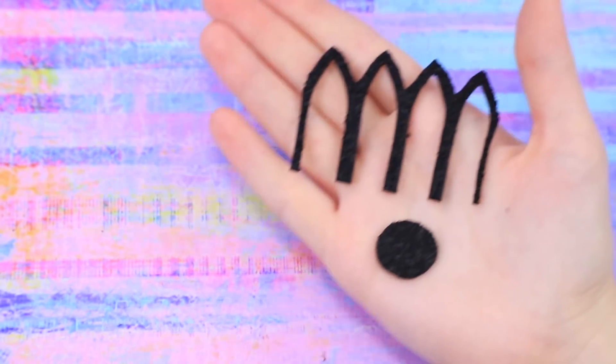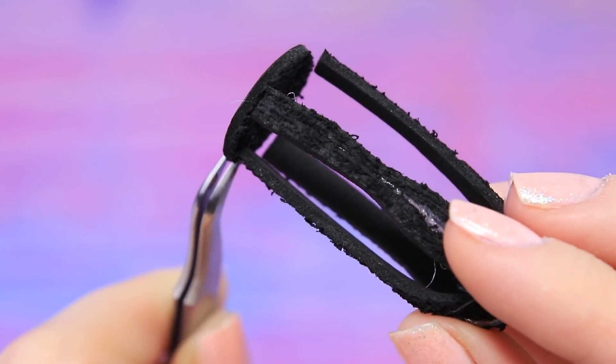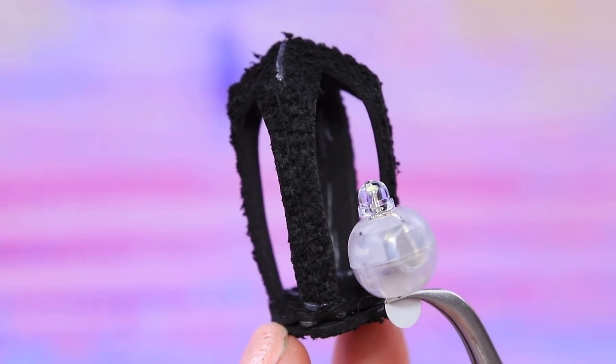Cut pieces for a lantern out of textured foam paper. Glue the pieces together, put a LED light inside, make the surface look older, and add glitter.